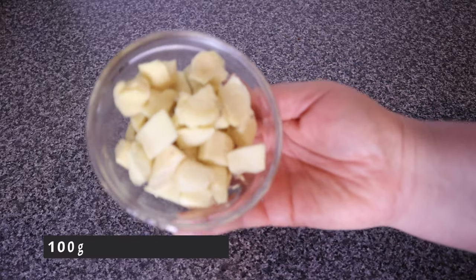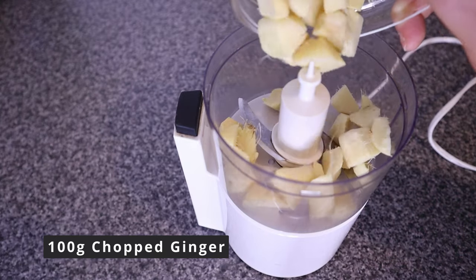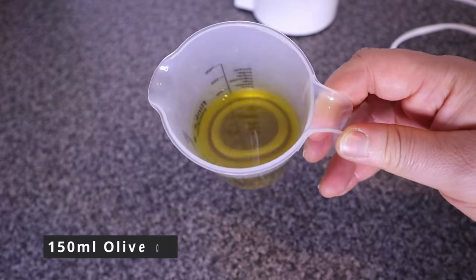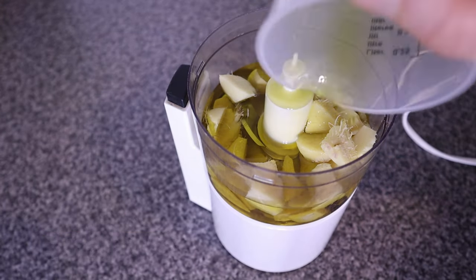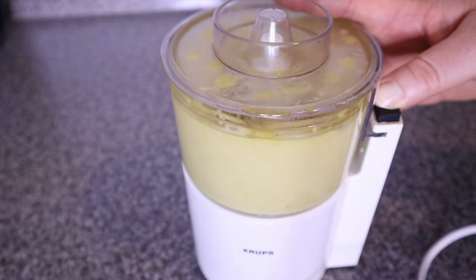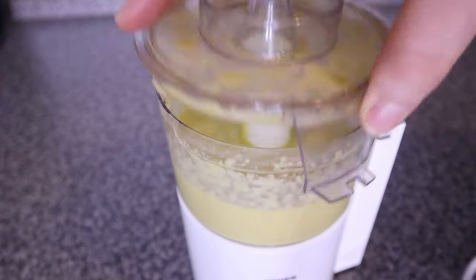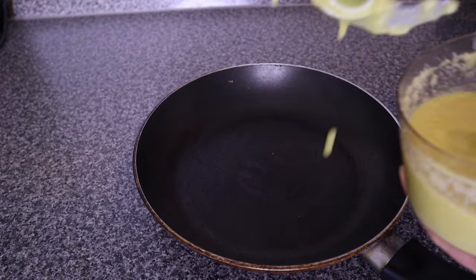To make the ginger pomade, we are going to be using 100 grams of peeled and chopped up ginger. Add the chopped ginger into a blender and add 150 ml of extra virgin olive oil. Olive oil nourishes and conditions the hair. It has a very soothing effect on the scalp due to its antibacterial and antifungal properties. Olive oil also reduces DHT production and prevents premature graying of hair.